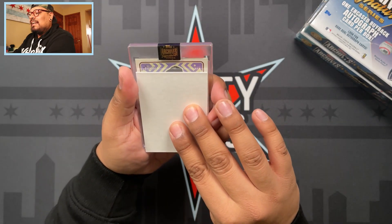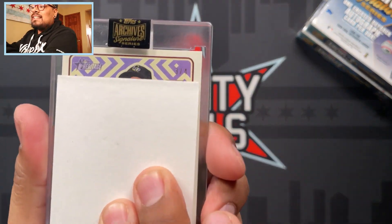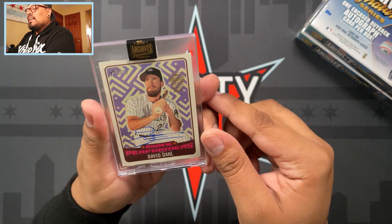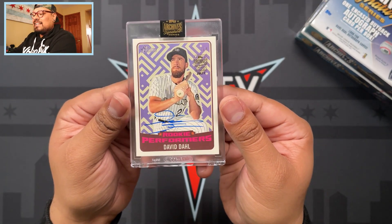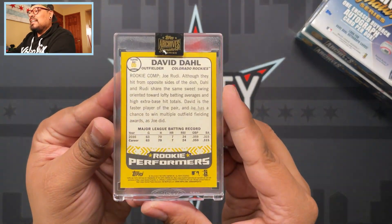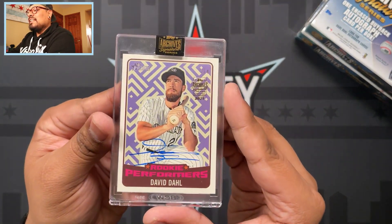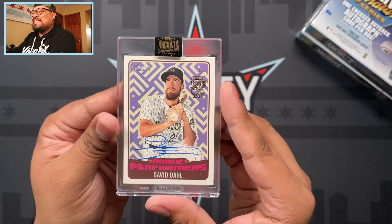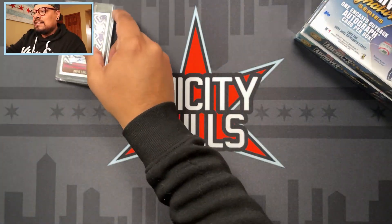Here's our first card - super excited! Let's see what we have here today. Looks like it's going to be a three of four - wow, three of four, you guys! A three of four - David Doll, Rookie Performers, three out of four from the Colorado Rockies. Nice card right there, I'll take it. Three of four, it's really short print. There's the back of it - first card, David Doll Rookie Performers for the Colorado Rockies. Nice little on-card buyback, three of four.